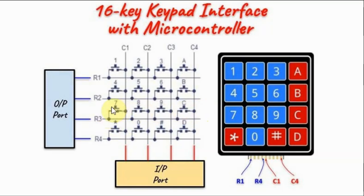Once we locate the row, the next thing is to locate the pressed key. The next slide will explain the algorithm used to find the pressed key within the row.